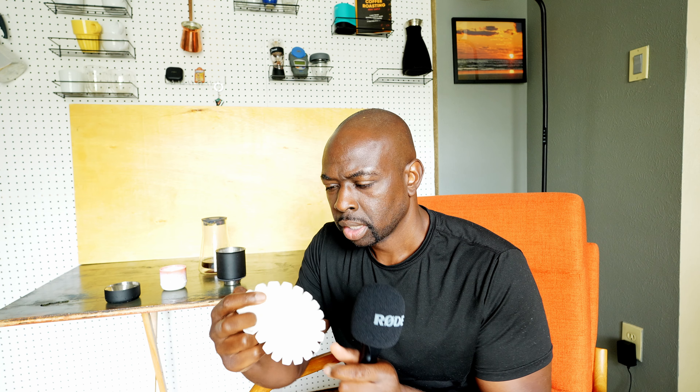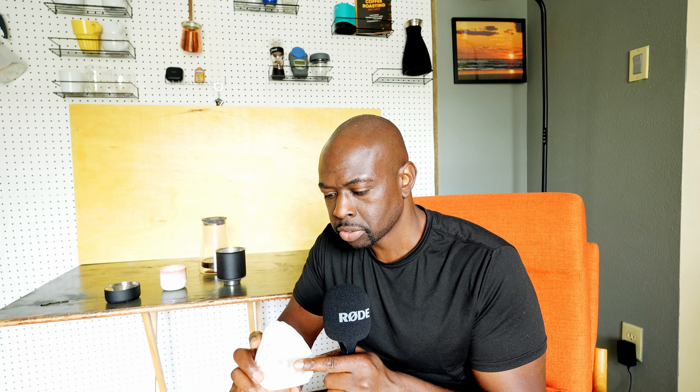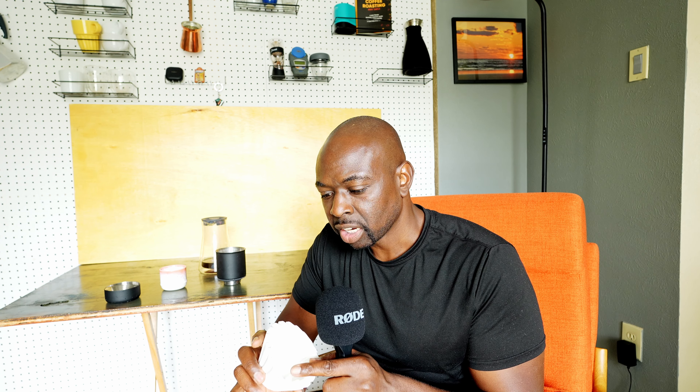One of them is this one right over here — this is the Fellow dripper. The cool thing, or maybe not so cool — I'll tell you why I don't like it. It uses these clone filters. These are not the actual Fellow dripper filters; this is the Kalita Wave. These are a lot cheaper and easier to get.